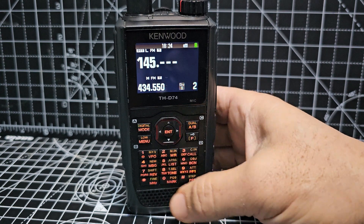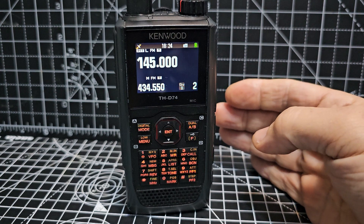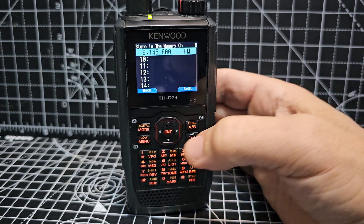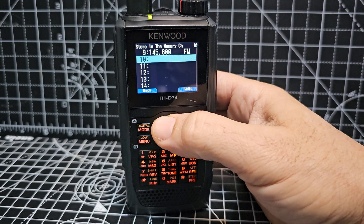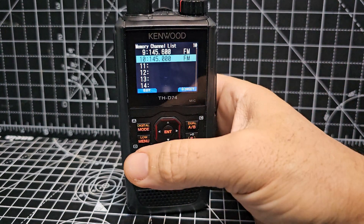To enter a frequency, go back into VFO, press enter, and then just type your frequency. To save it into memory, press F2, go down the list to a blank line, and save — as quick as that.